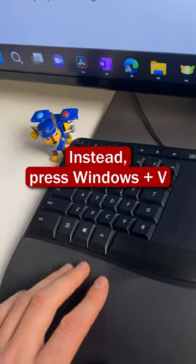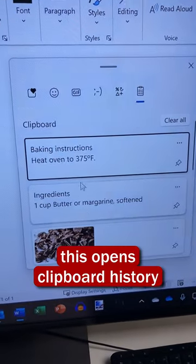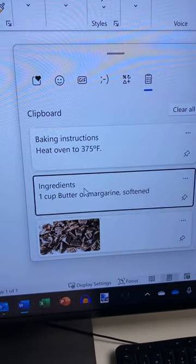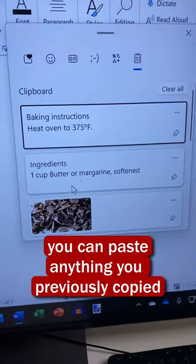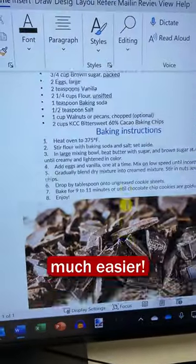Instead, on your keyboard, press the Windows key together with the V key. This opens up a clipboard with everything that you've copied. Here I'll paste this in, and let's paste in this, and lastly, I'll also paste in this picture. That's a lot easier.